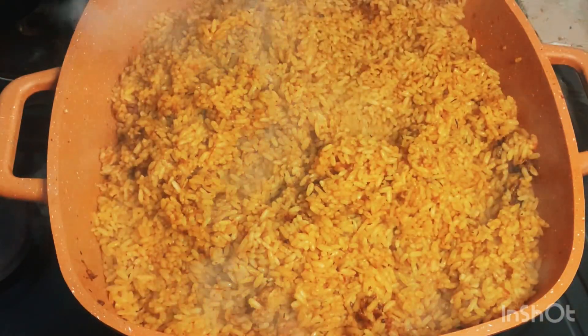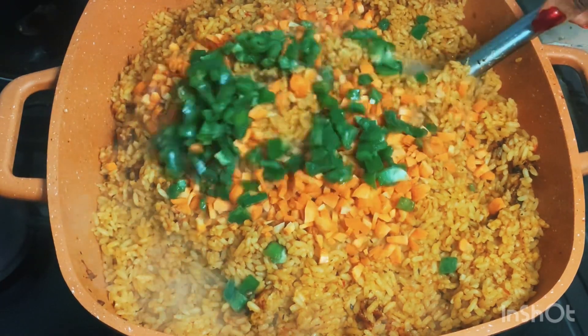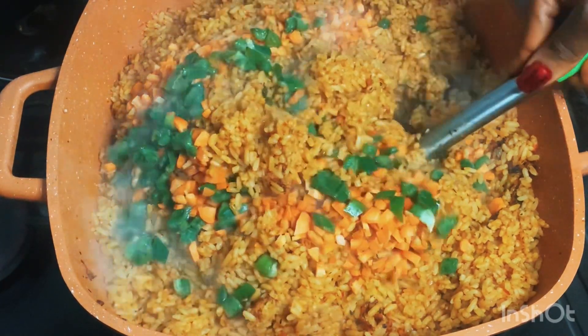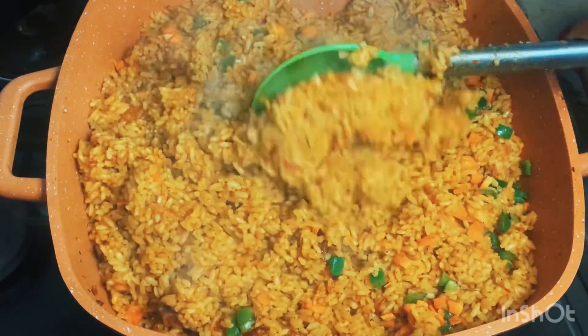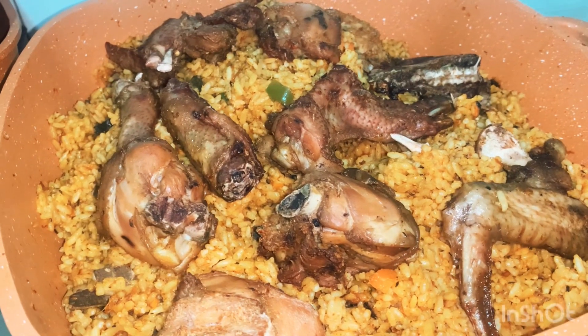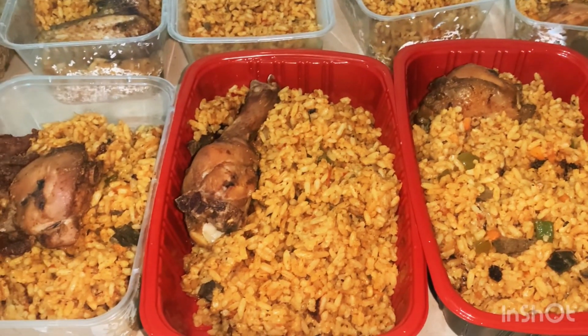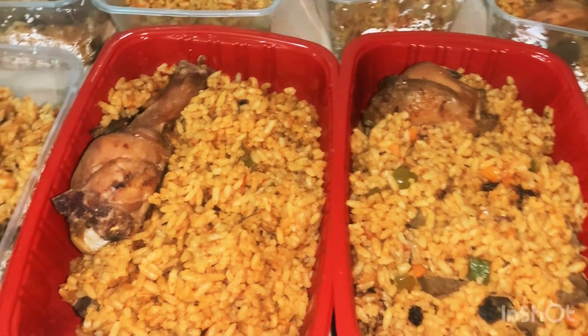Now guys, our cooked jollof rice is ready! We can now spice it up for color with some green pepper and carrots. And that is it — your beautiful, delicious jollof rice is ready!